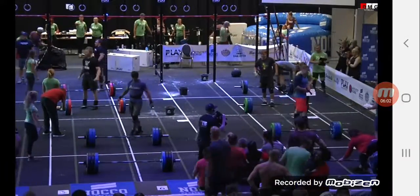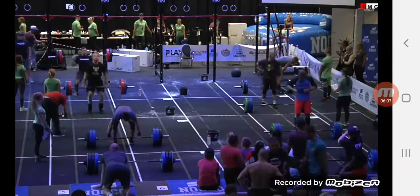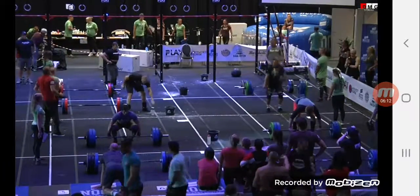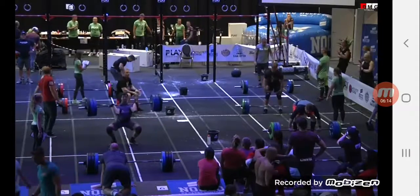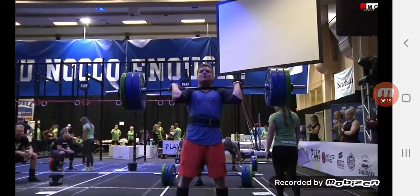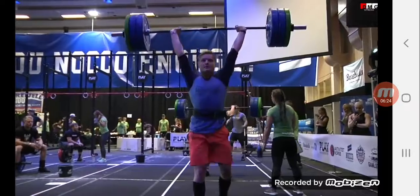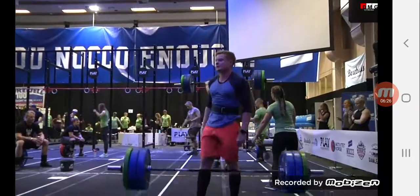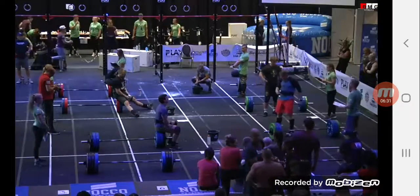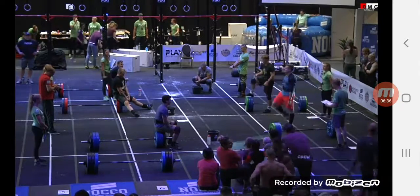3, 2, 1, lift. 1.30 coming. 1.30 lift. 1.30 clean. And 1.30 is good. 1.25 is good. 1.20 is good. 1.10 is good. We're all in the heat. Ladder is full.